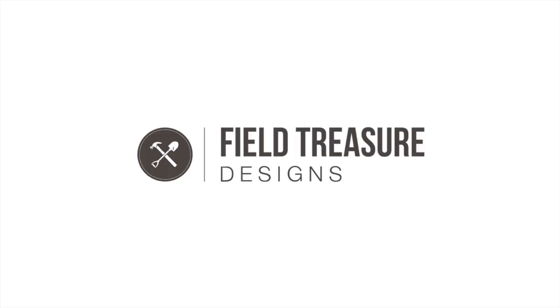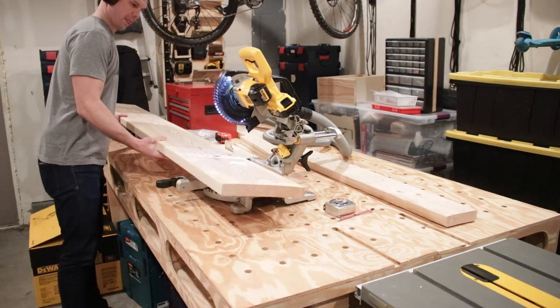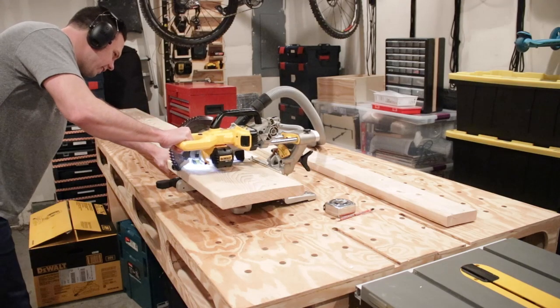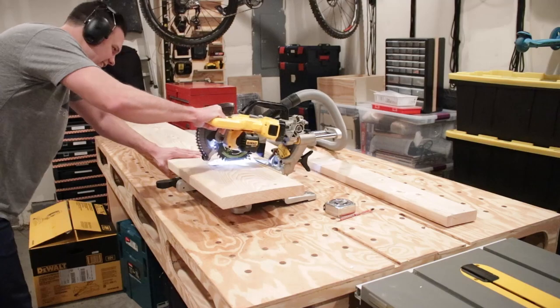Check this out on this episode of Field Treasure Designs. So the first step was to measure and mark my 2x12 for my main headboard. Now I'm making the cut on my miter saw — as you can see it's a smaller version because I downgraded. This blade only has a seven-and-a-quarter inch blade.